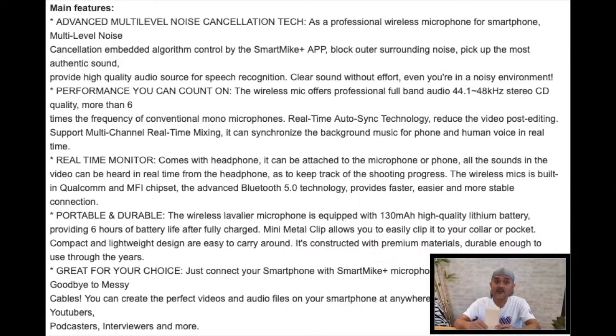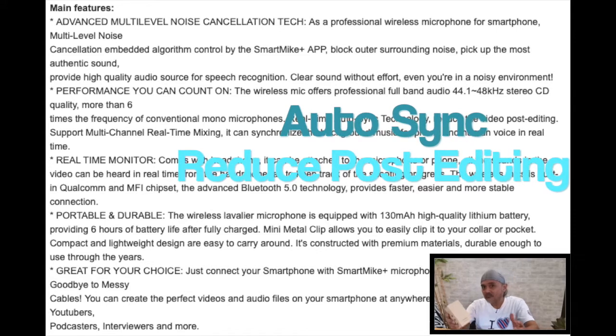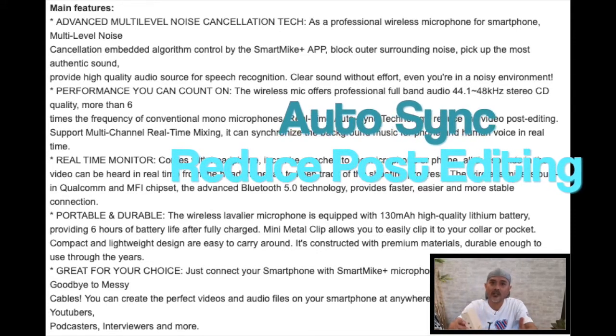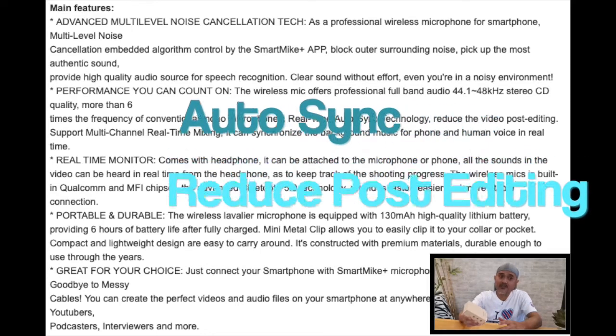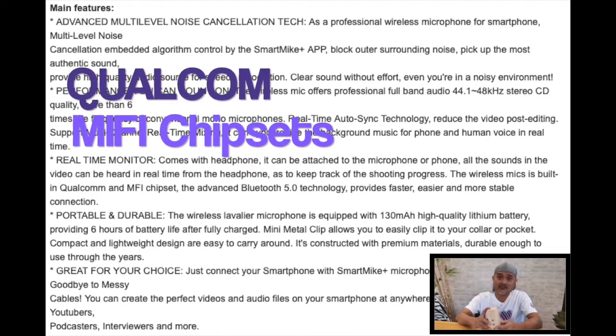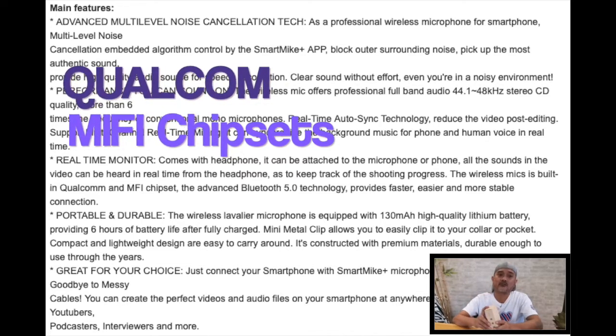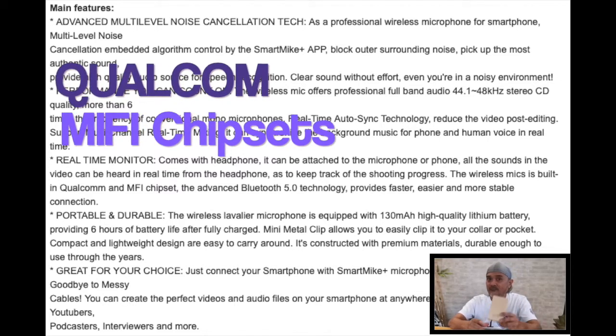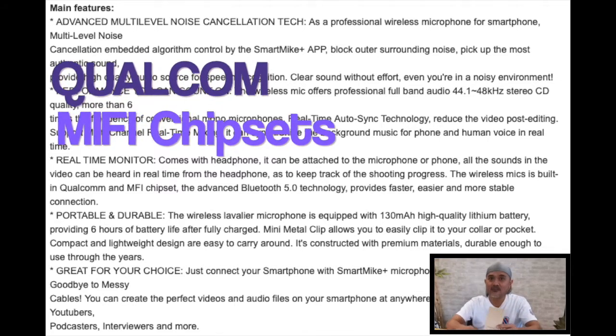It has a real-time auto sync feature that effectively reduces your post video recording editing. What makes it smart is that it also has the Qualcomm and the MiFi chipsets built in, which makes it run on Bluetooth 5 — fast and stable in connection.